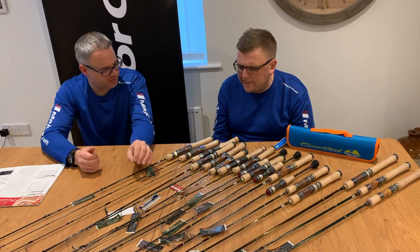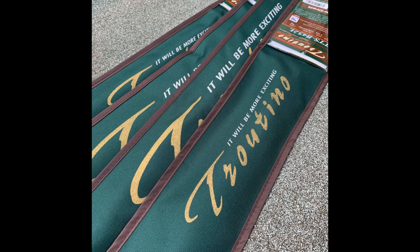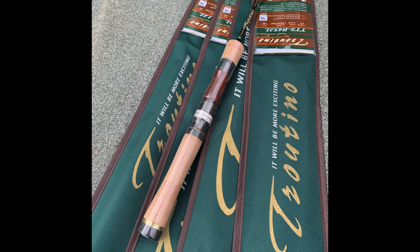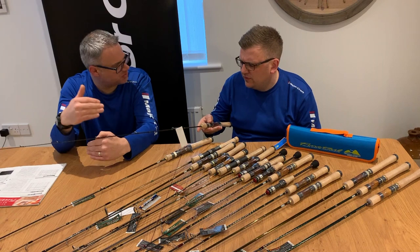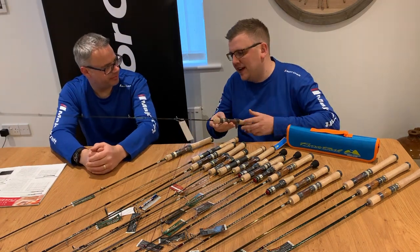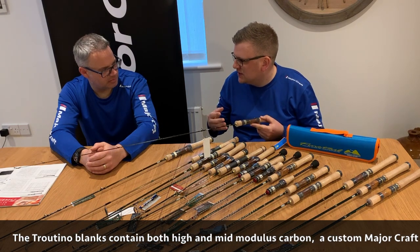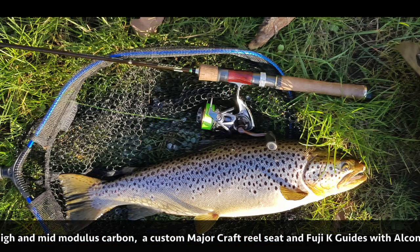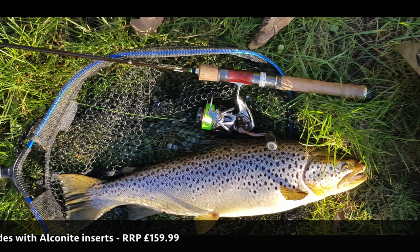When we step up from the entry-level Trepara, from the Trepara we move on to the Troutino. We've got these available in baitcasting and spinning versions. So the step up with that: you're getting a high modulus, mid modulus carbon blank, Fuji K guides with alcanite inserts, a custom made Major Craft reel seat designed specifically for the rod range with a wooden centrepiece, which is more like a traditional trout rod.